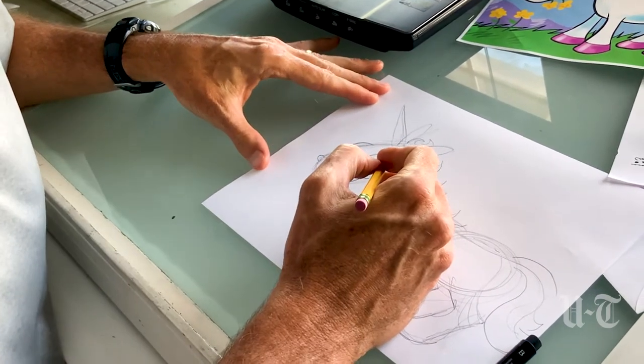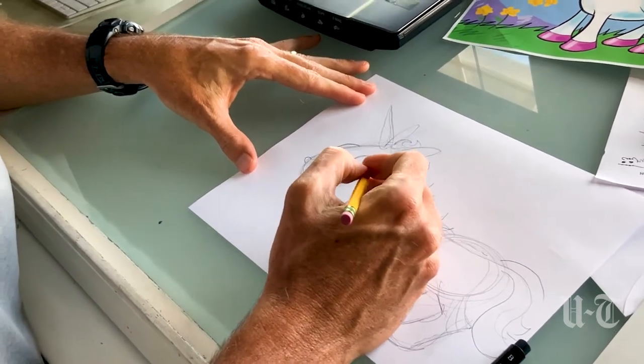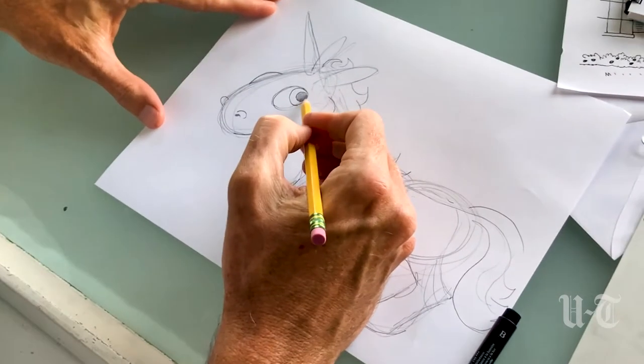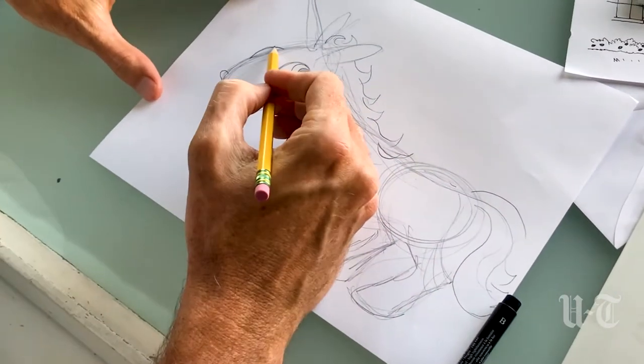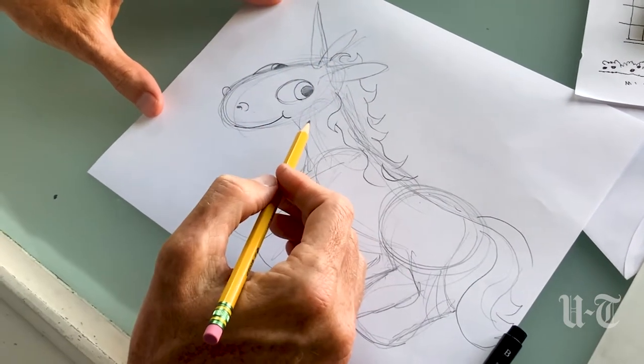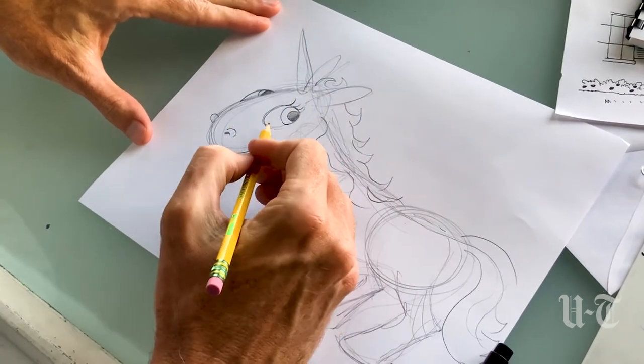A smile. Some cheek. Oh, we can't forget the pupil — remember, the bigger you make an eye on any creature, the cuter it becomes. And then we just show a little bit again over on this side. We can put some eyelashes in like this. Eyelashes always help make something look cute.